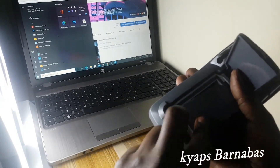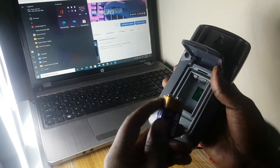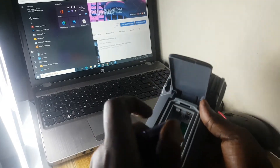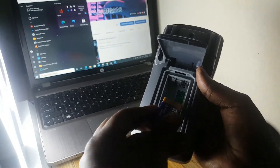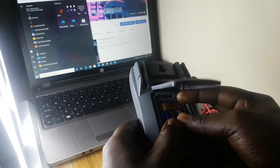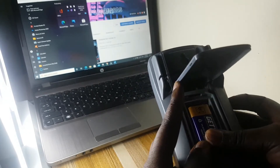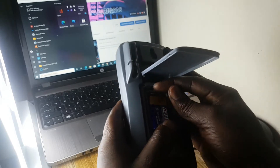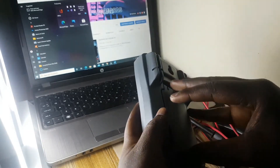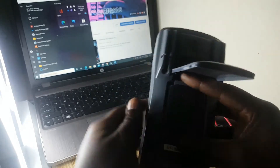You open the back with a screwdriver so that you can insert the battery. We look for the negative terminal and the positive terminal. The positive terminal has to go on this side. Push it in, then close it up. You can also use a nut to tighten it so it doesn't come off.